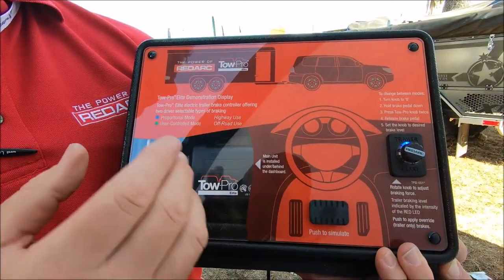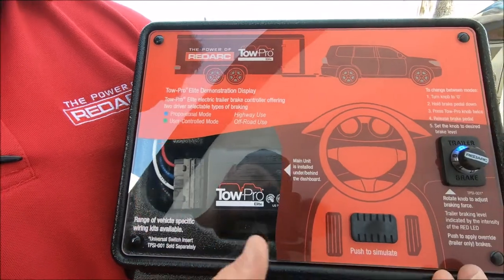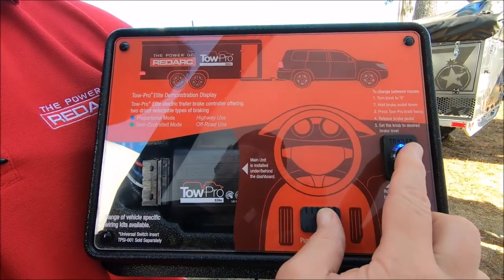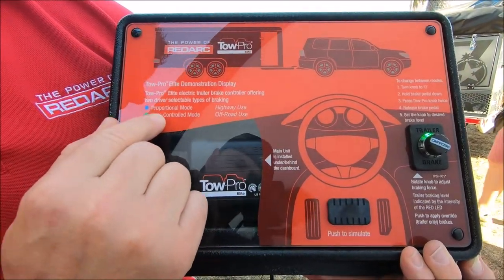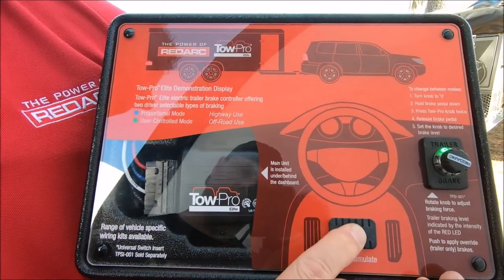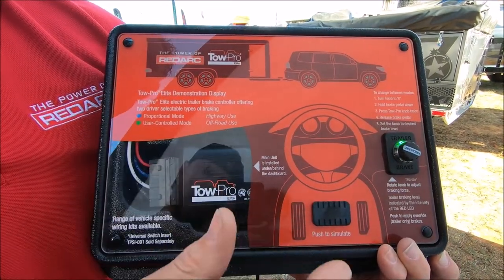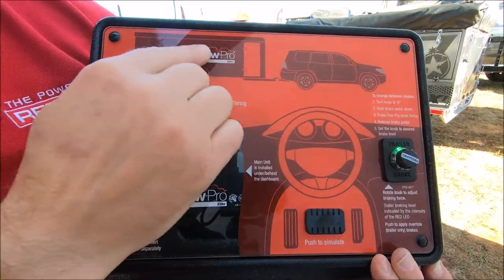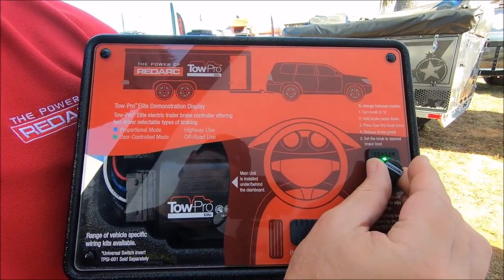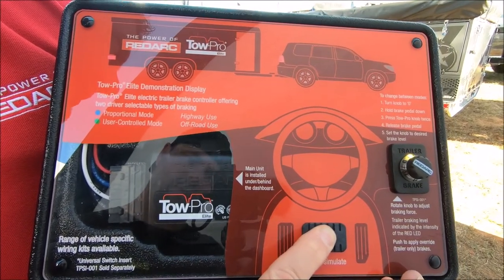What our product has that no other brake controller has is an off-road mode — a user-controlled mode. If you're going off-road, you can pull over before you get into the sand, mud, or snow. Turn the controller to zero, place your foot on the brake, and press the button twice. The green LED signifies you're now in user control mode. With the controller at zero and travelling across the sand, placing your foot on the brake means the vehicle brakes are working, but there are no brakes happening on the trailer — so the trailer's not digging in like an anchor in the soft stuff. Equally, if you're going down steep embankments with a heavy trailer and want more control of your downhill descent, you can crank up more power in user control mode, so you've got more braking energy on the trailer than the vehicle, controlling your descent more safely.